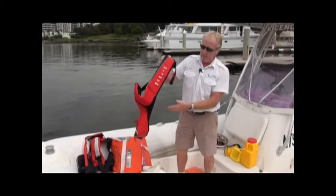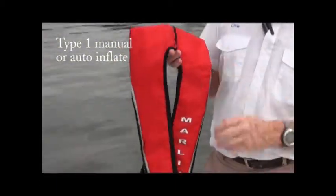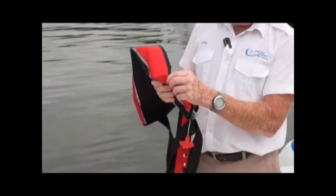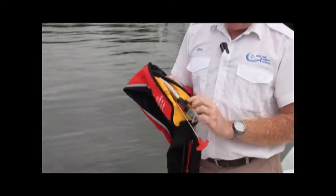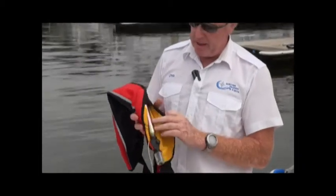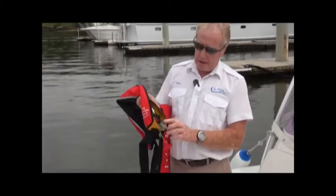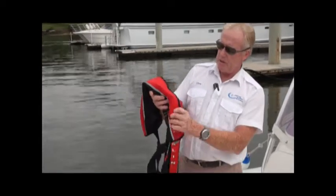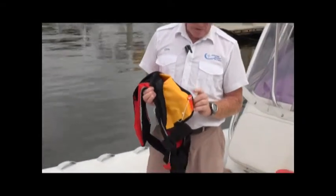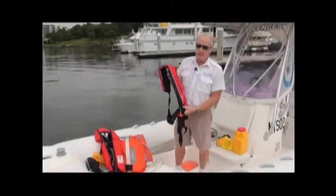Another Type 1 life jacket — again, identified by the piece behind the neck. This one is manually inflated via a pull cord, but it can also be automatically inflated. It has a salt pill inside: when that gets wet, it dissolves and inflates the whole life jacket. So this one is both manual and automatic — a very useful life jacket. On the other side, same features: a whistle for attracting attention and a manual blowpipe.